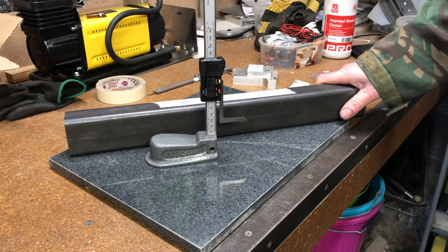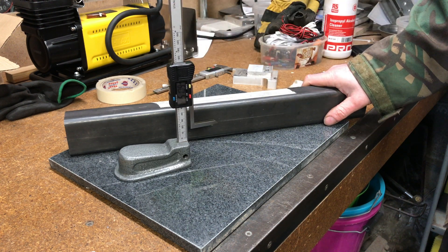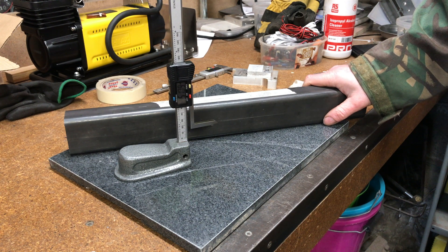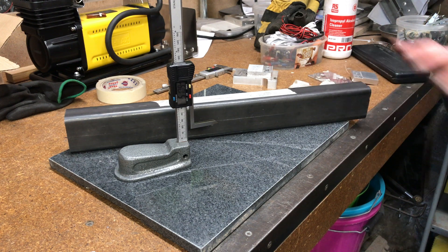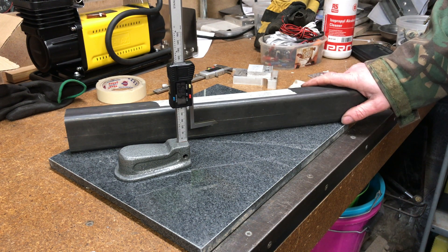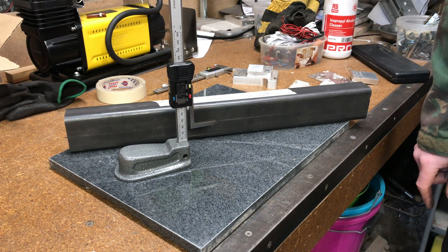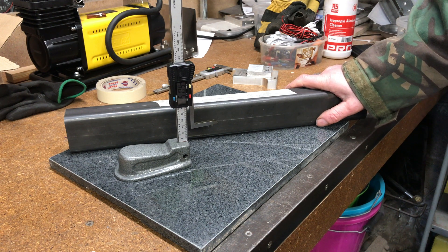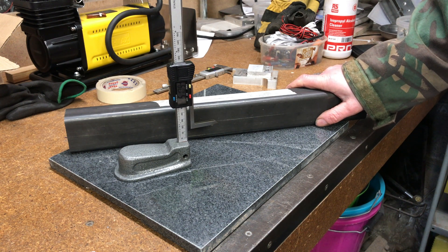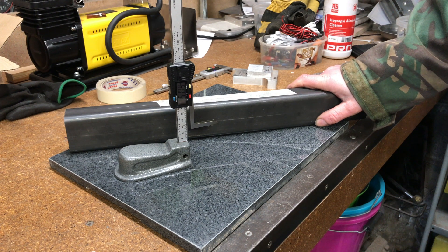I paid less than 30 pounds for it delivered to the home — waited a few weeks, but it's turned up and it's another fairly accurate measuring tool I've got. I thought I'd just show you that in case you have the same problems. I'm sure you've got better ways of dividing the height of a tube, but this is going to work for me. If you found it useful, please give me a thumbs up and subscribe to the channel — more videos like this coming on a weekly basis. Thanks for watching.